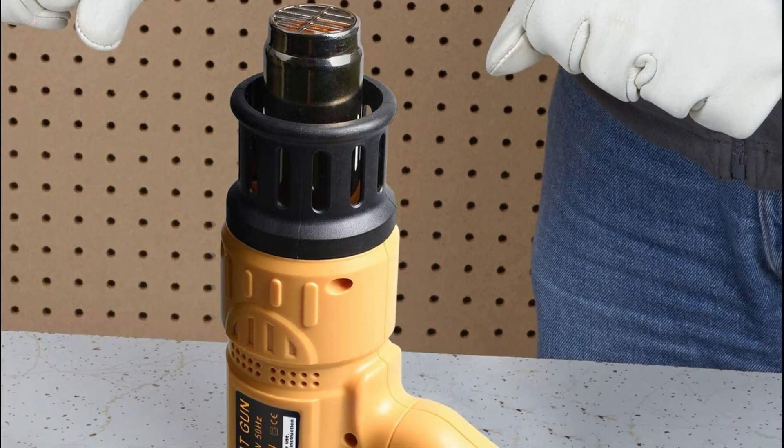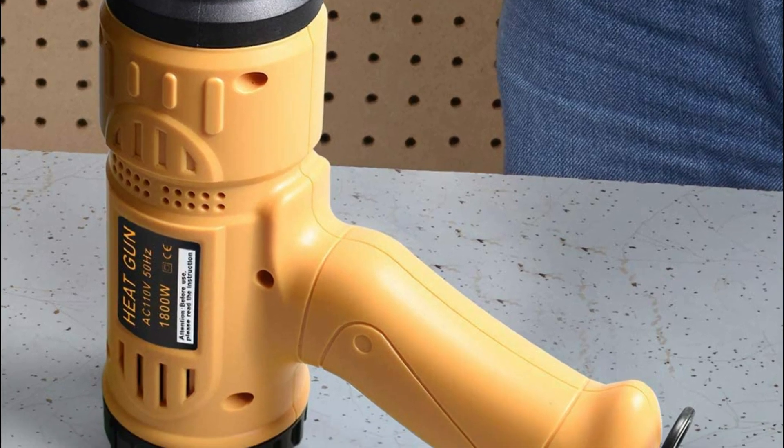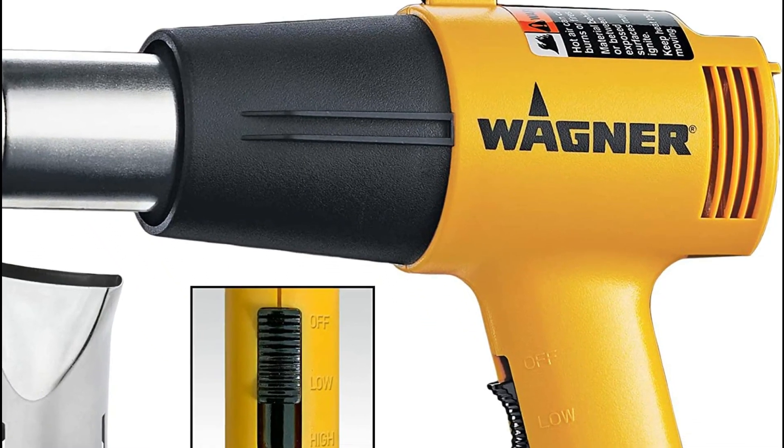A heat gun is a versatile tool that generates hot air through an electric heating element. It is commonly used for various applications, including paint stripping, soldering, plastic welding, shrink wrapping, and removing adhesives.